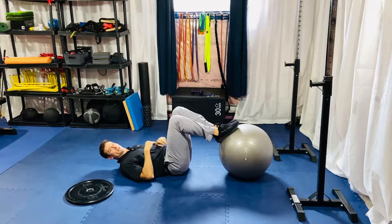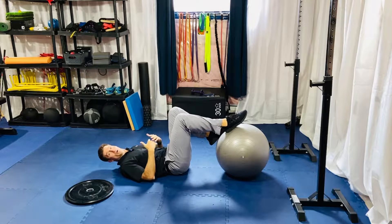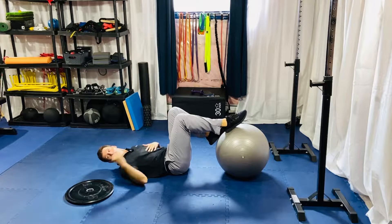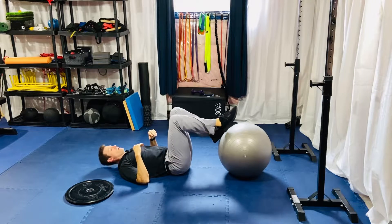We have our ball single leg bridge iso hold, potentially with a reach, and even potentially after that with a loaded reach. So let's go over basically the first version of this here.